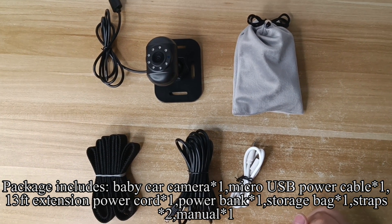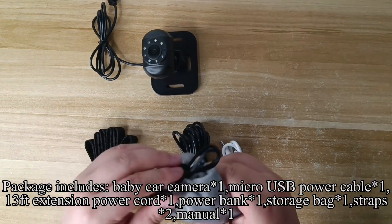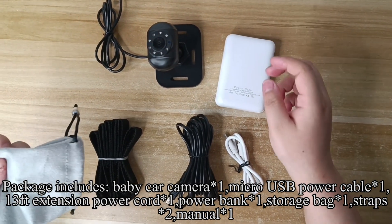Package includes baby car camera, micro USB power cable, 13-foot extension power cord, power bank, storage bag, straps, and manual.